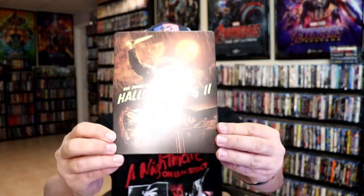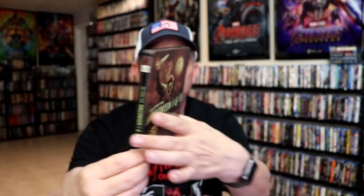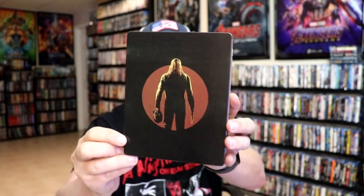I'm going to go ahead and remove this from the wrapper, and we can take a close look at this Steelbook. We've got the wrapper off and the j-card removed. Here's the front of the Steelbook. It is a matte finish with some spot gloss. Great looking image there — I do like that. Then here's the back. Pretty nice and simple.